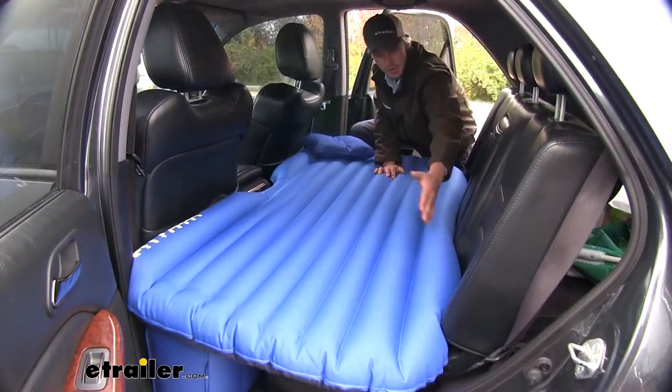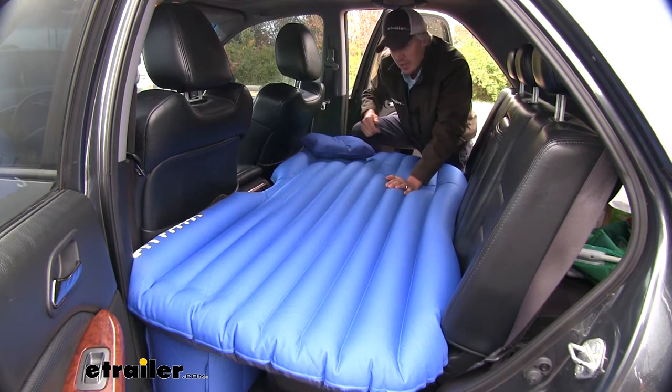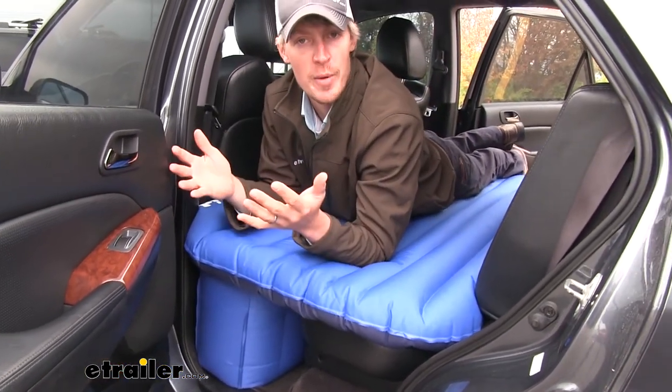It's going to fit the contours around your backseat. On this side, it fits around our center console and it fills the footwell gaps, giving you equal support over the whole air mattress.